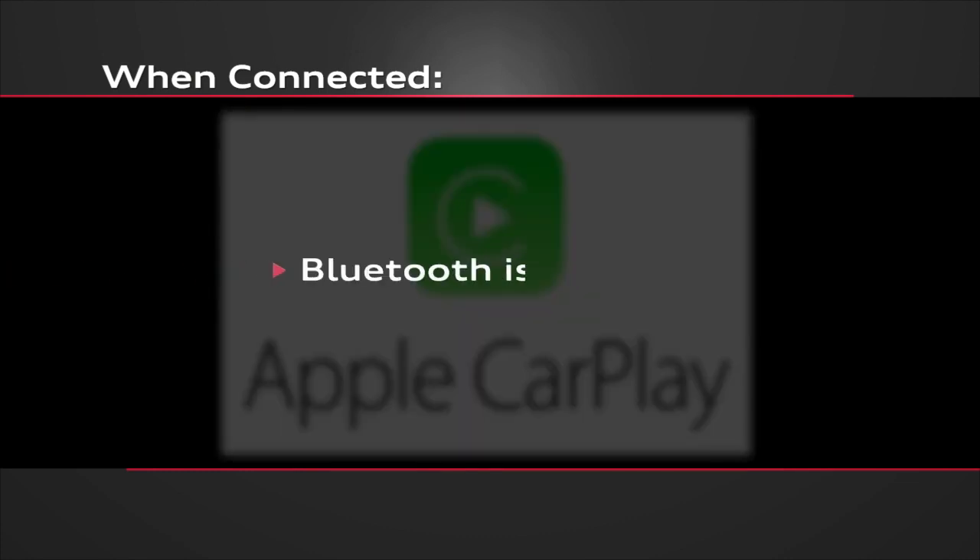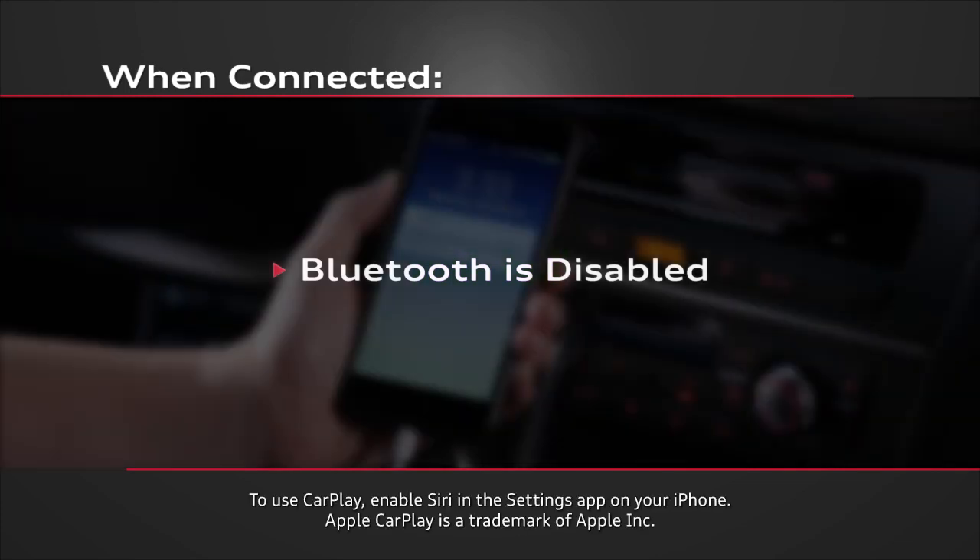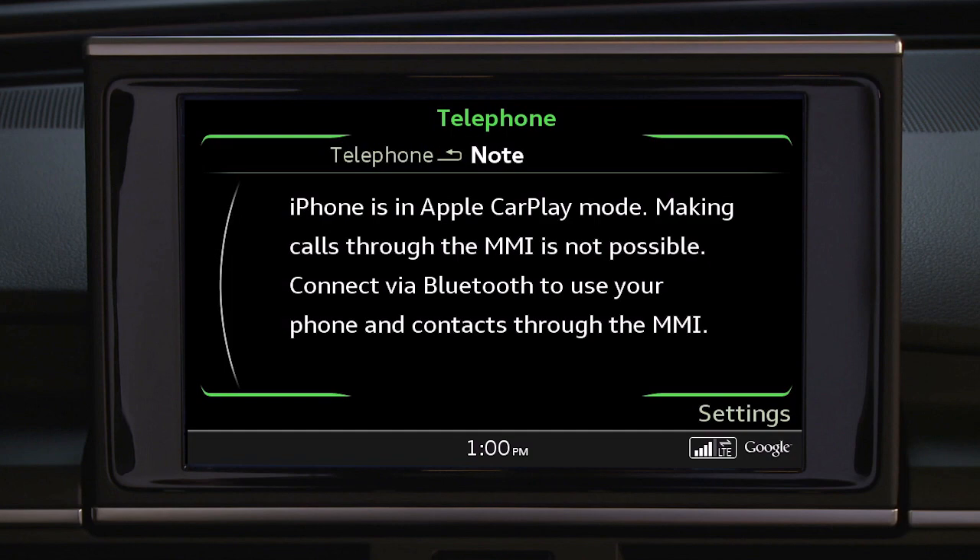While connected, CarPlay replaces the features you would have had with a Bluetooth connection. In addition, second device connection capability in the MMI will also be disabled, so a passenger with a previously connected phone will not have access to MMI connectivity.